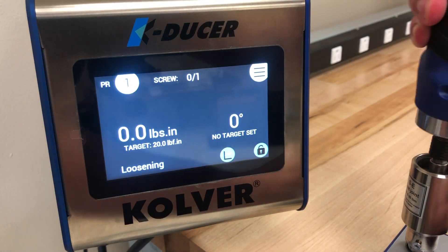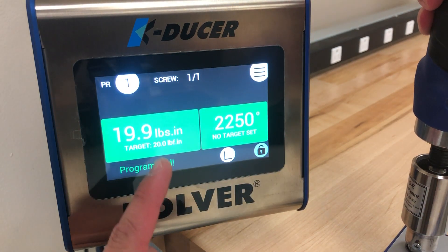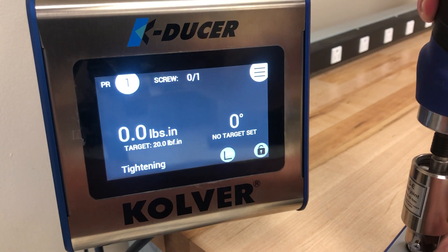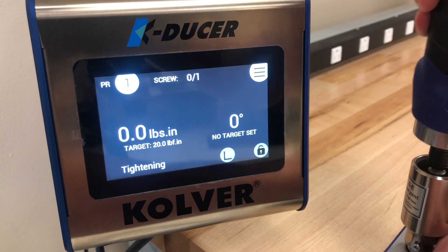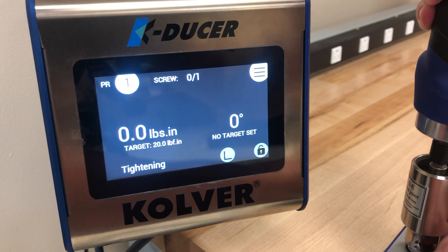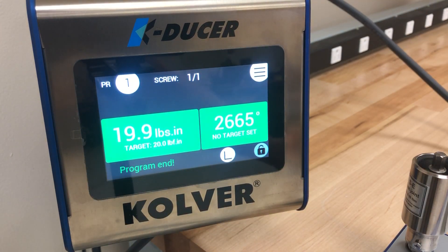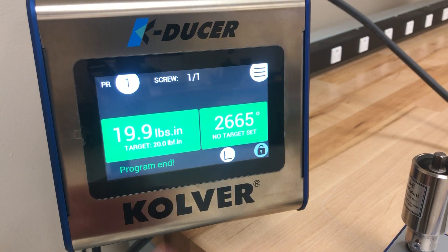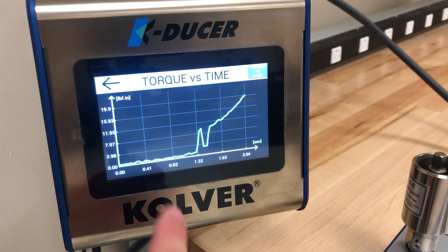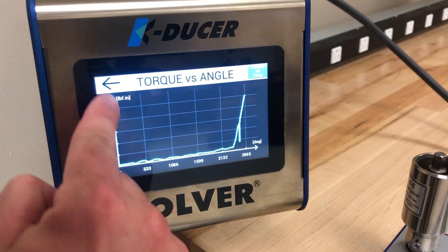You can see that when we run the driver it will return the maximum torque applied. All the torques have fallen within the window, so you can see that you have a green indication that the screw was OK. Additionally, each rundown you can capture the graph of that rundown, both torque over time as well as torque over angle.